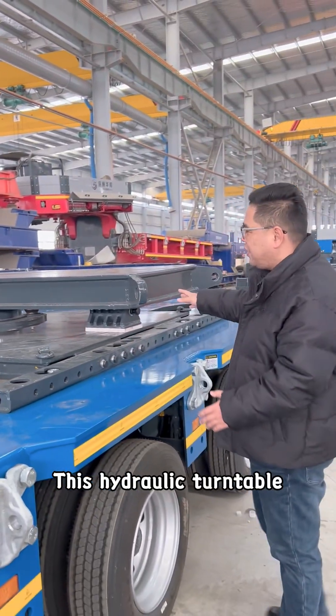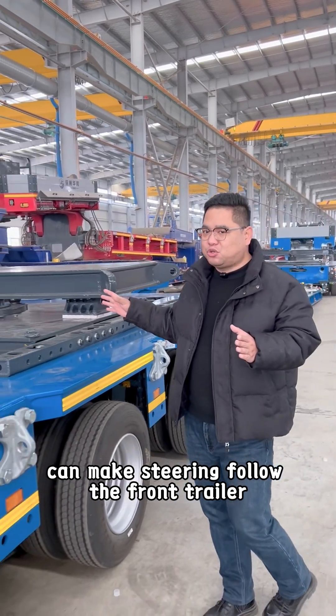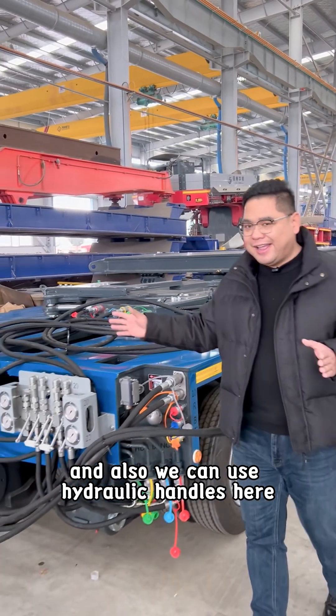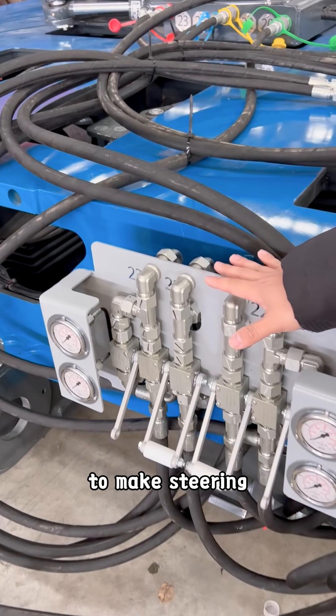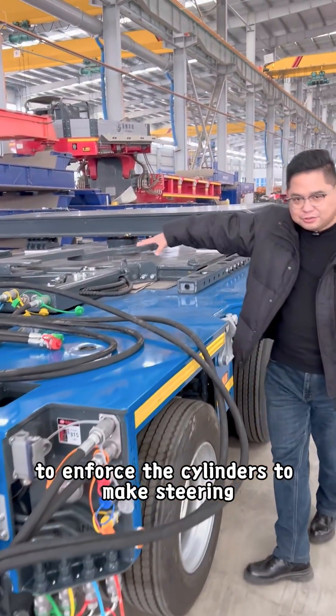This hydraulic turntable can make steering, following the front trailer. And also we can use hydraulic cylinders here, hydraulic handles here to make steering — to enforce the cylinders to make steering.